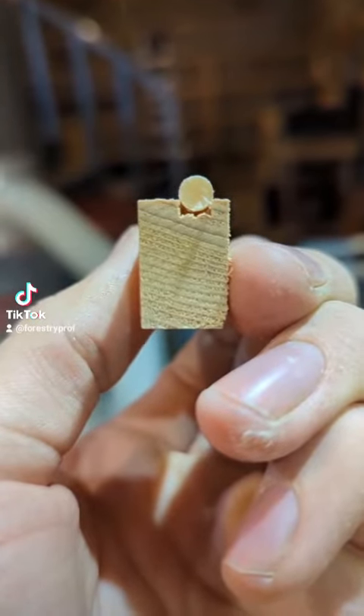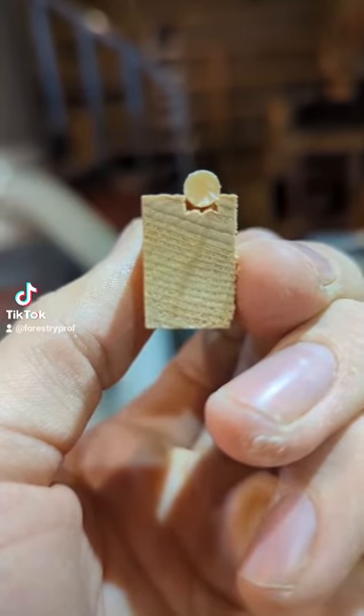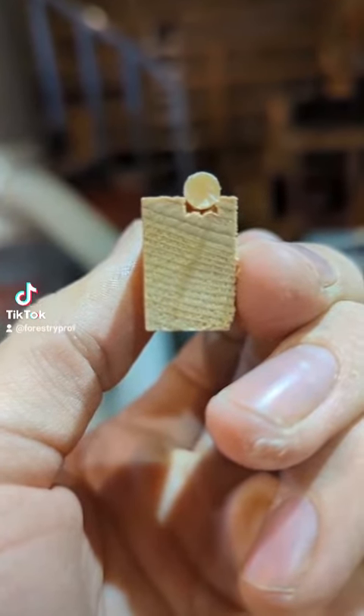I cut the groove in two passes with the table saw, with a depth of about 0.60 inches and a width just narrower than the increment core, about 0.190 inches.